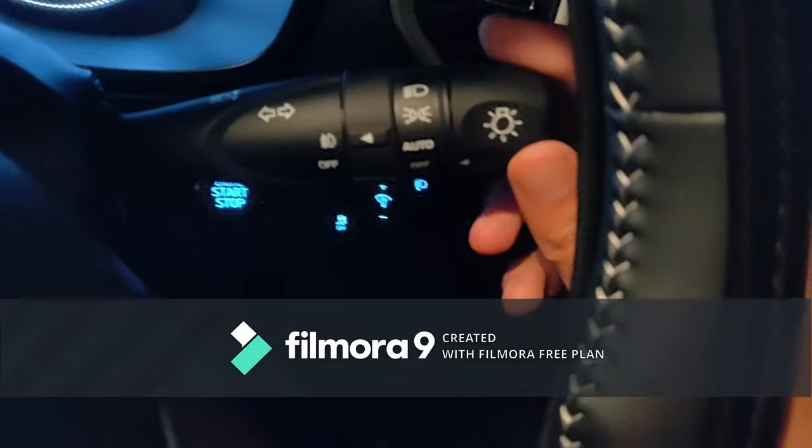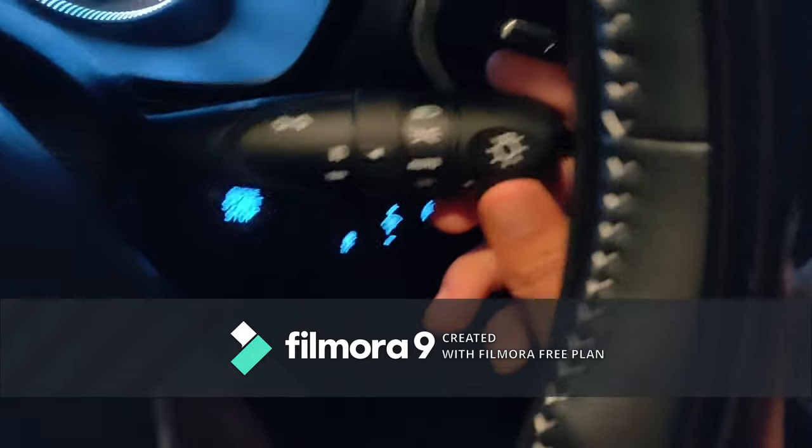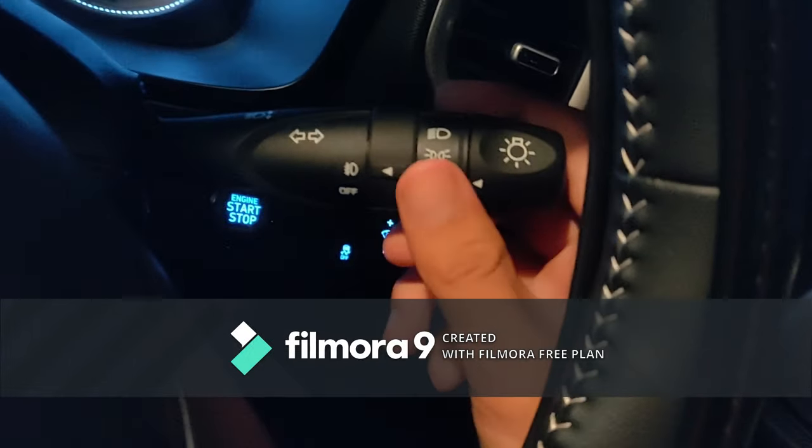So you can control it from here. Here you have 3 modes. First off, you can keep it in auto.